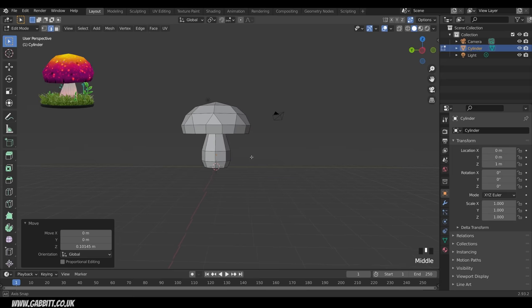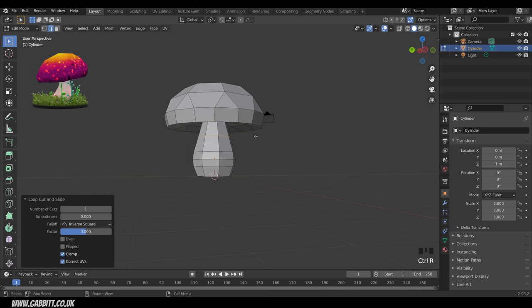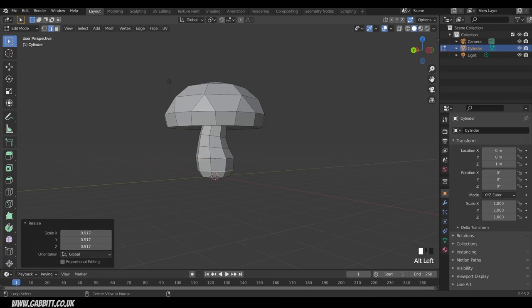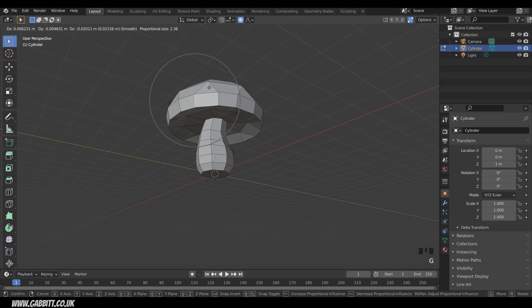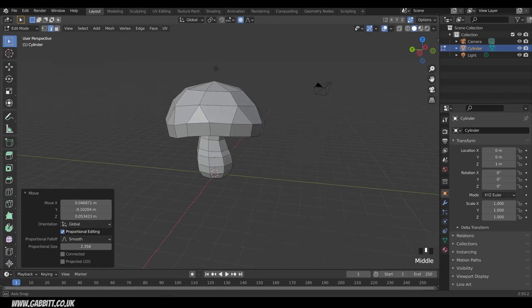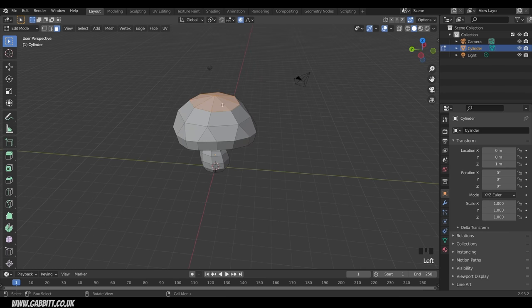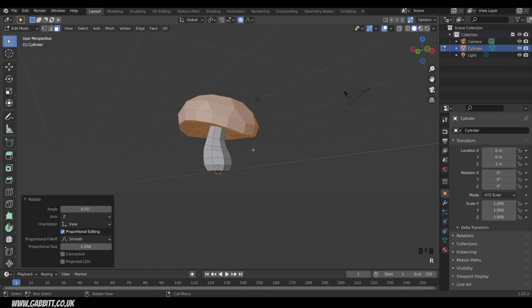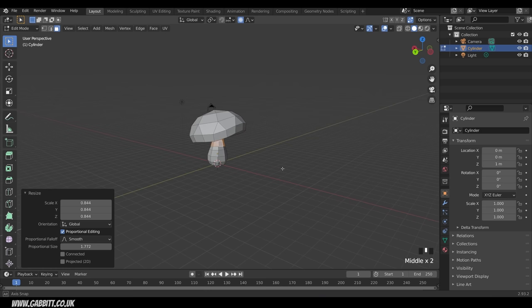The mushroom base is a bit uniform and basic, so I'll do another loop cut and rotate it slightly, making the base more curved and shaped. I'll grab an edge and use proportional editing — shortcut O — then press G to grab and change the circle of influence with the mouse wheel, distorting it to look more mushroomy. I'll also select the top faces, use Ctrl+ to grow the selection, and rotate it slightly to get the angle I want.